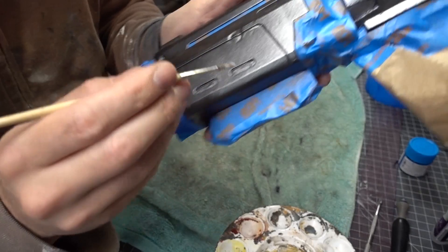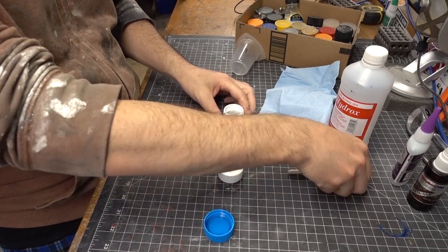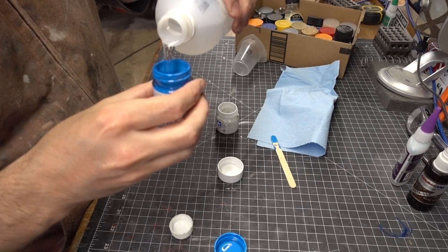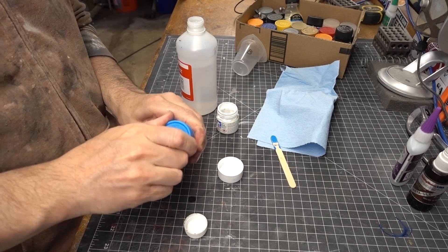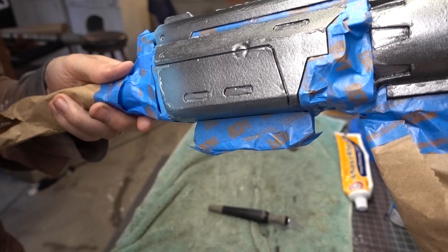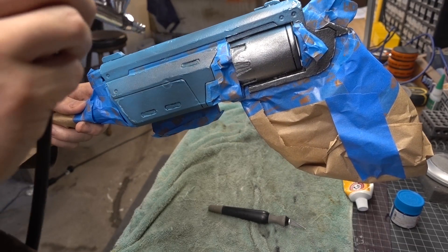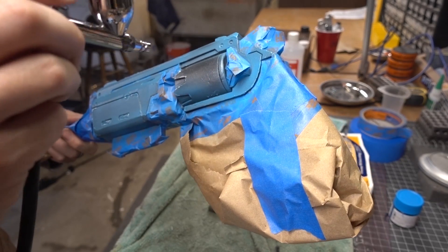Once I was happy with the paint chip masking placement, I mixed up my paint. I already had a sky blue paint, but it needed to be just a shade lighter, so I mixed in some white. These are all acrylic model paints — Tamiya paints — which can be thinned with rubbing alcohol, so I did mix in a little bit of that to make sure it would flow nicely through my airbrush. All of that prep work really paid off. At this point, all I needed to do was cover every exposed surface with a good couple of layers of that nice blue paint. It did take more than one layer to cover all of that dark metallic paint with the lighter blue, but it was well worth the time.